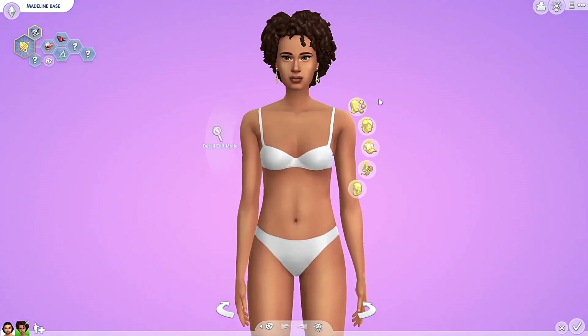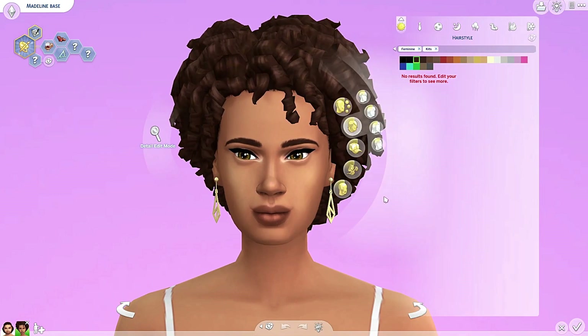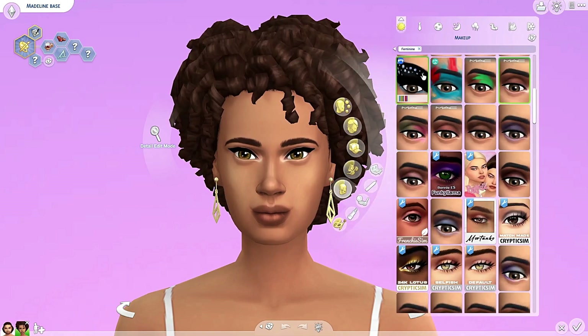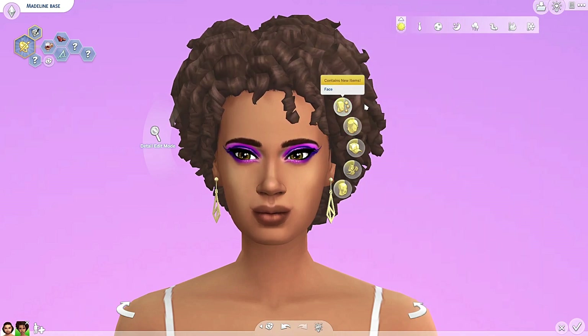Let's start with the female sim. Did we get any new hair? Not by the looks of it — no new hair. Did we get any new makeup? I believe we did. Yes, we got two new makeups — new eye makeups. It's actually really pretty. I think I'm actually gonna use this makeup. I like this one even better, maybe just because it's purple. Let's give her some eyelashes — it looks even prettier.